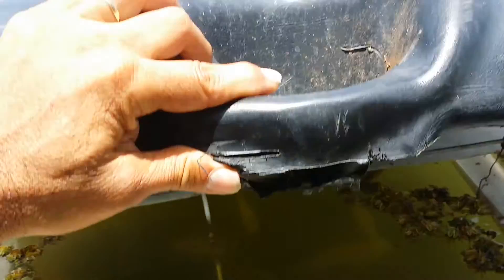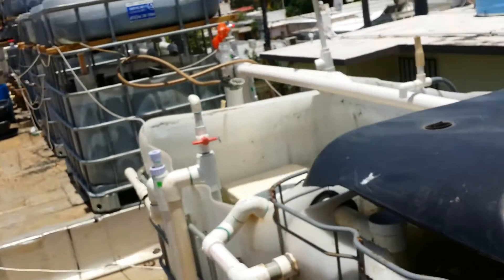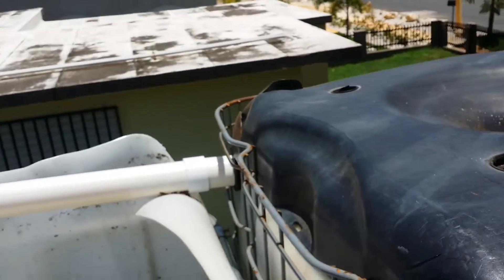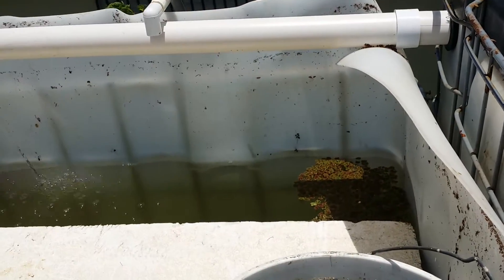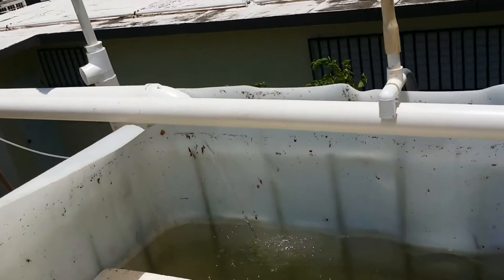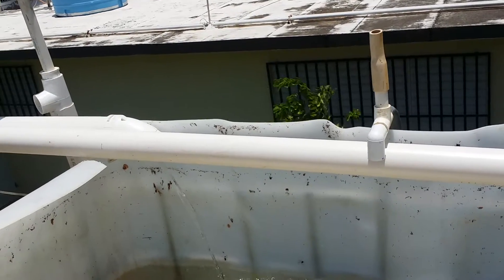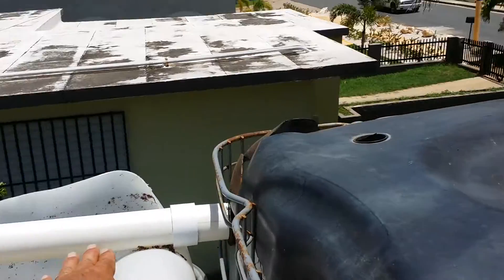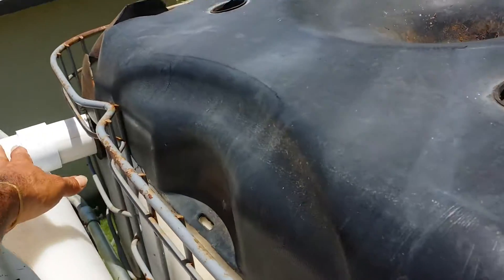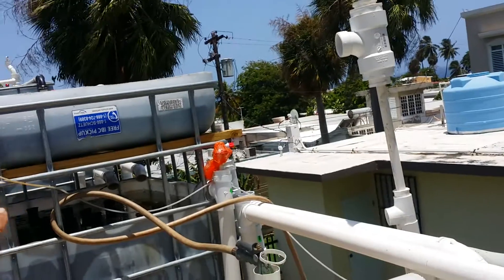This is how it works: water from the fish tank flows out to this sump tank. Water is coming into the sump tank as well as coming directly into the fish tank through this pipe here — it's coming from those grow beds and raft systems.